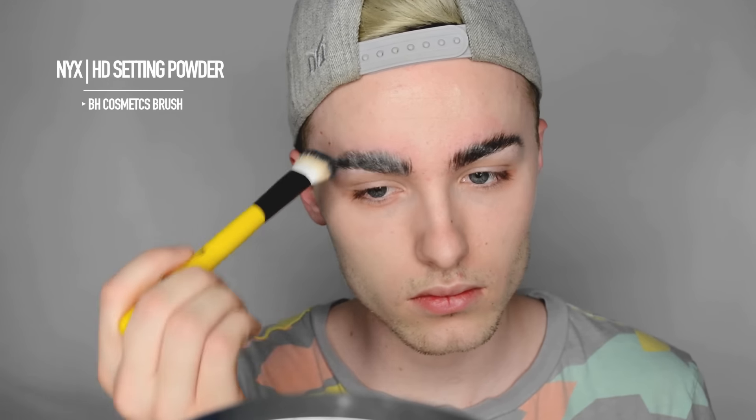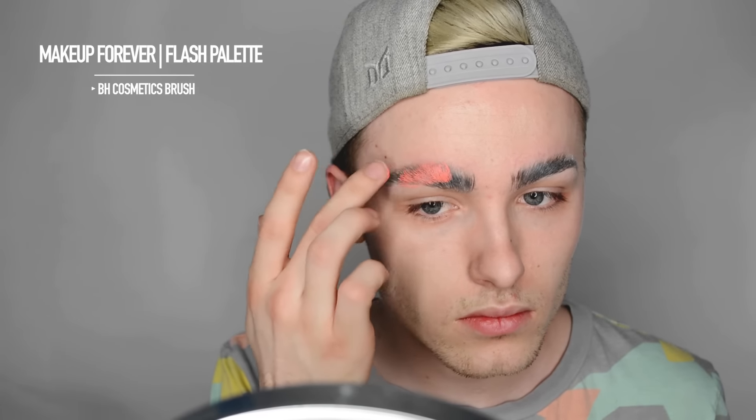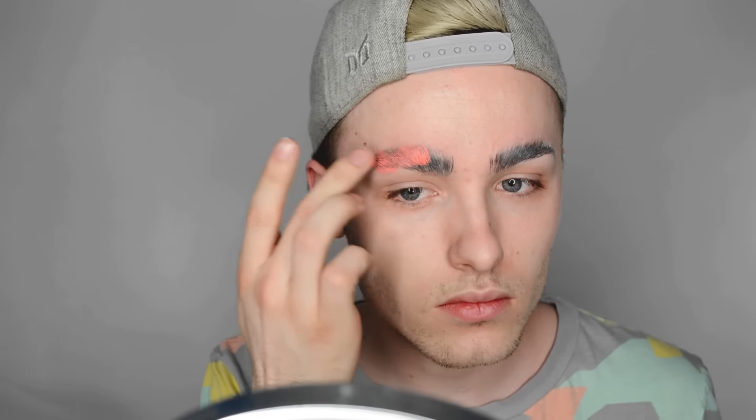You can layer the glue as much as you need. After you're done layering it, I just set it with the NYX HD setting powder and then the NYX BH Cosmetics brush. Taking the Makeup Forever flash palette, I'm just taking this pink color and applying that to my eyebrows — this is going to help neutralize any darkness.